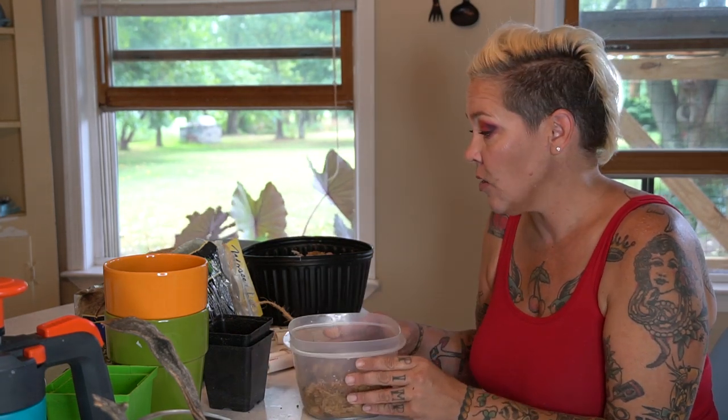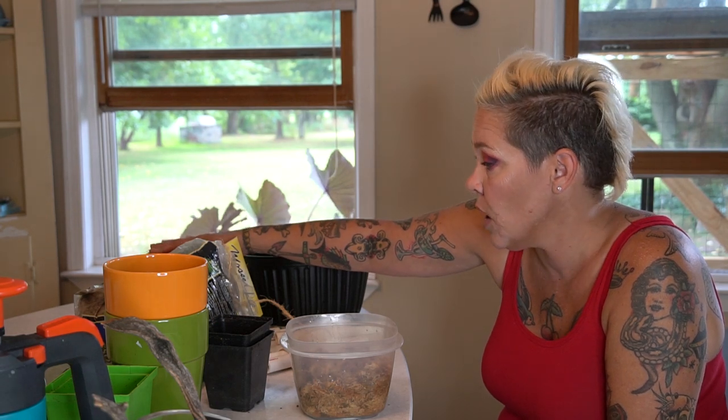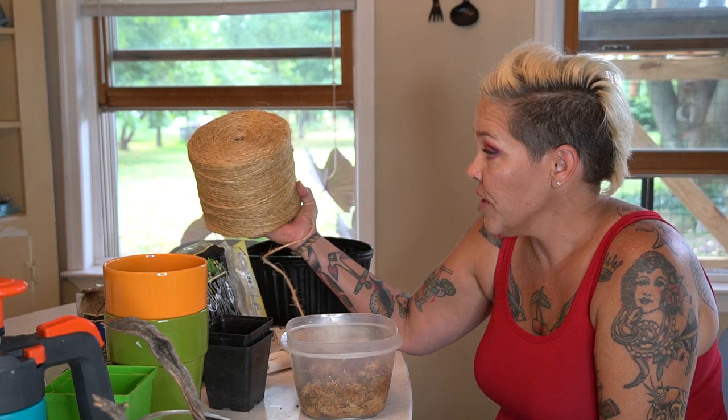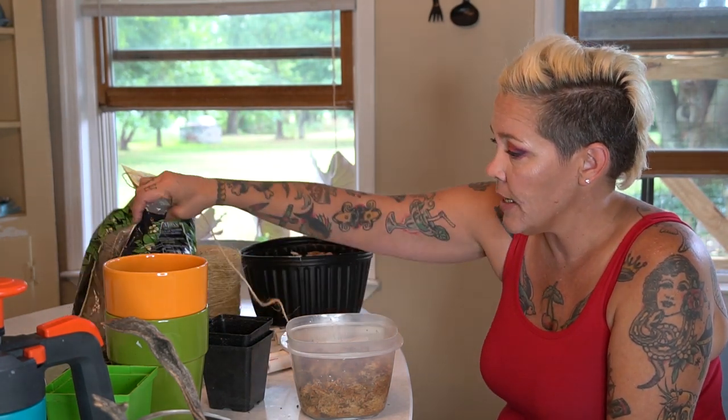some dry long fiber sphagnum and some sizzle twine — you could use fishing line, you could use thread, you could really use whatever you want. I happen to have this enormous roll of sizzle from the greenhouse and from making the catio scratching posts, so I'm going to be using that.